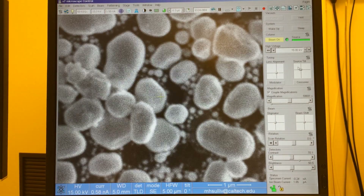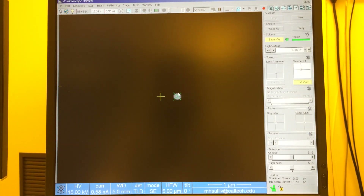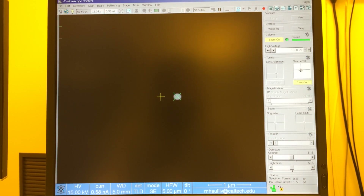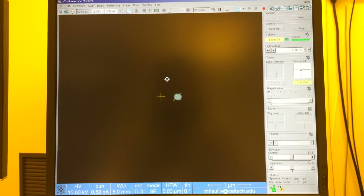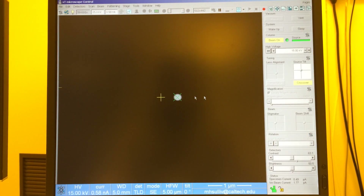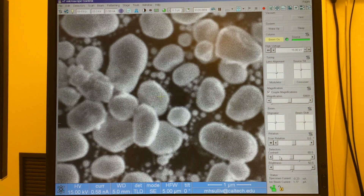The first thing we want to do is check the source tilt by going into crossover mode. The circle here should center on the green X — it's pretty well centered right now. I can grab the source tilt cursor and move it around to bring it back to center. If you can't see the circle very well, increasing the contrast will change the brightness of the circle, and increasing the brightness will change the brightness of the background. That's pretty well aligned, so we'll get out of crossover mode.